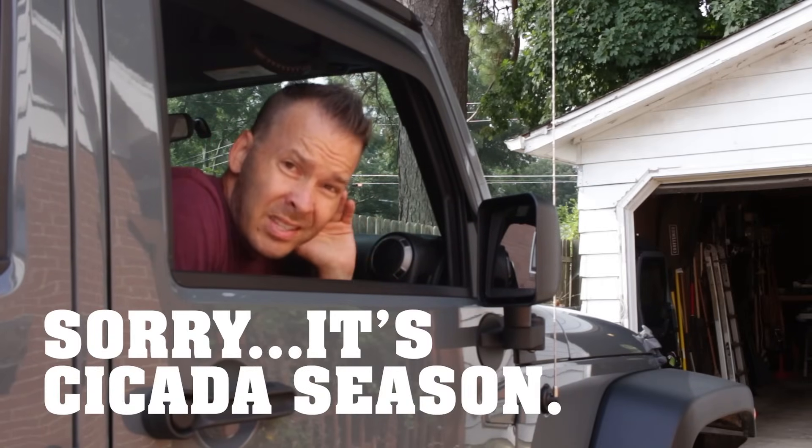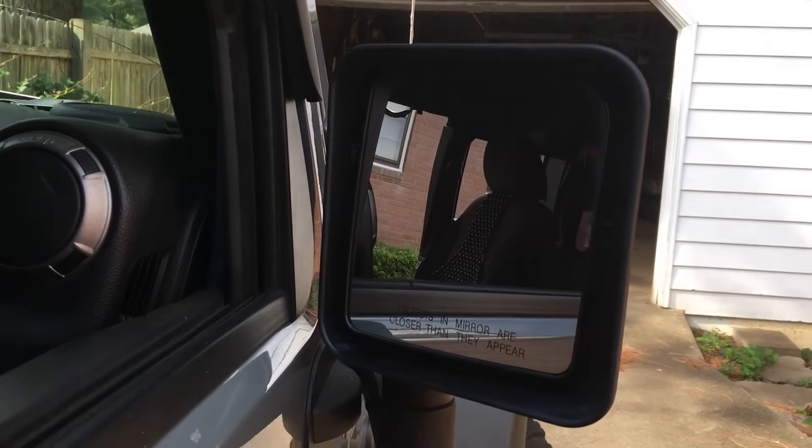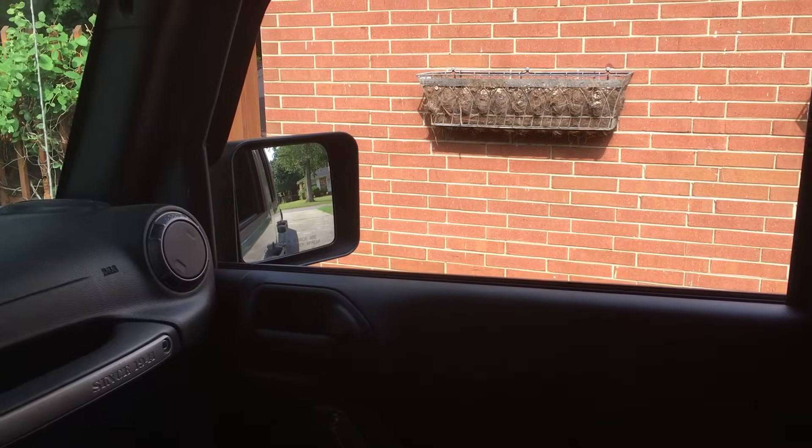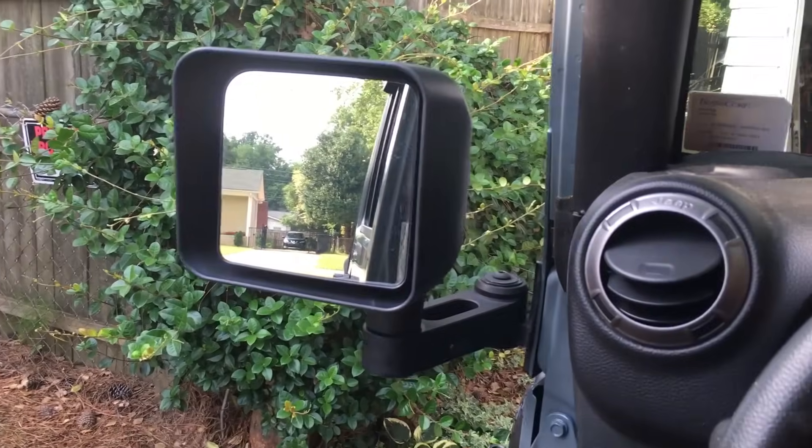If you're treating your Jeep right, you are taking these doors off on the regular and swinging your leg out and showing the world why you bought this Jeep. Quadratec finally figured out about two or three years ago to make a quality mirror mover that is not cheap, but it's truly probably one of the best on the market that I've ever seen.